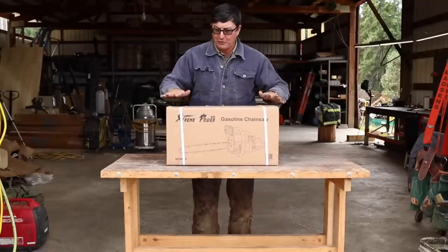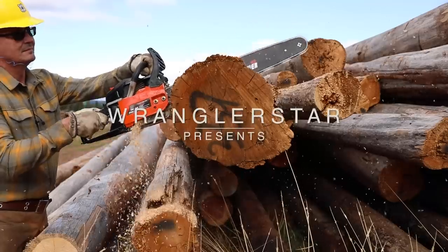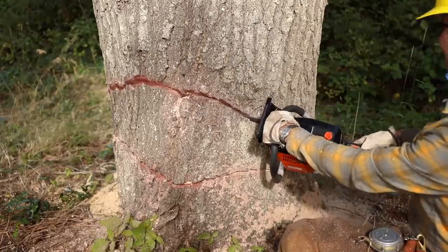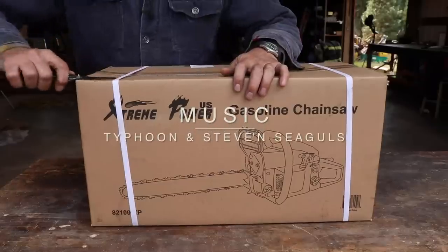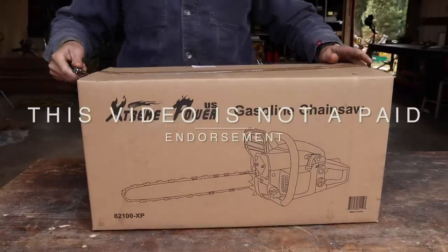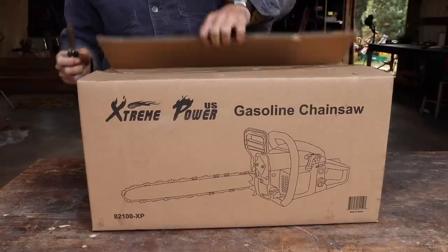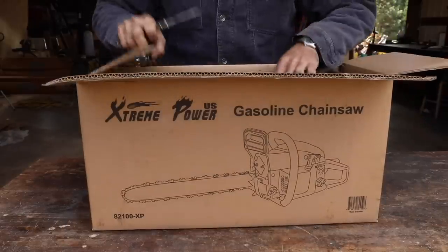Welcome back friends. I've been looking forward to this video. Today we're going to be testing the cheapest chainsaw on Amazon. It is hard to believe you can buy a gas-powered chainsaw for just over a hundred dollars. I have used a lot of chainsaws in my life — Husqvarna, Stihl, Homelite, Poland, you name it — but I have never tested an off-brand saw. I have no idea what to expect.